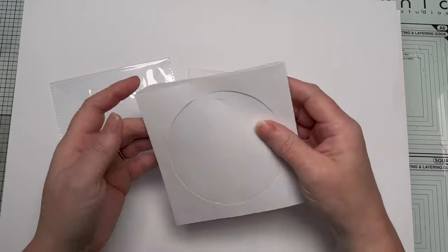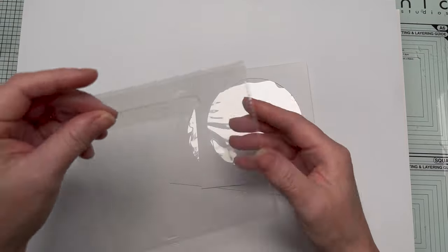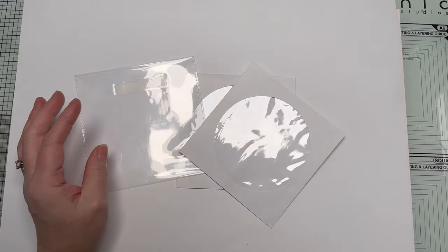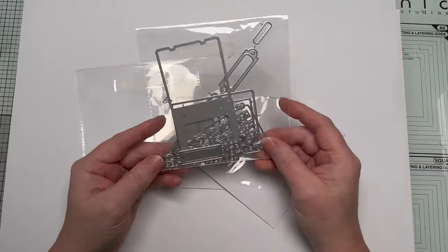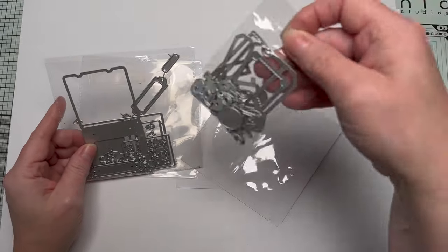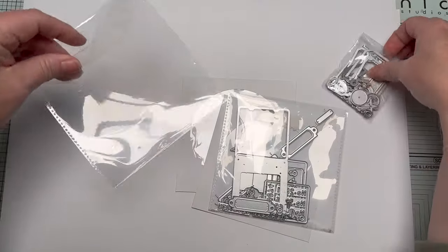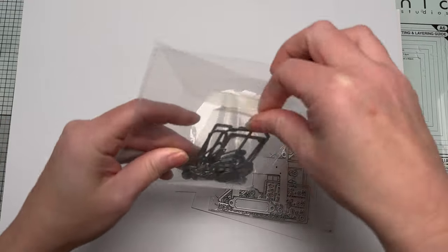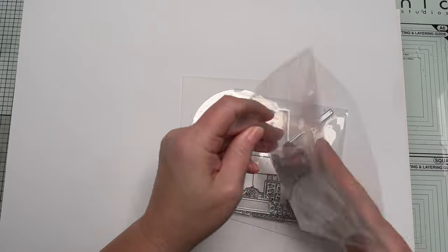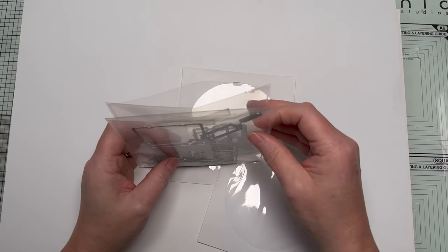Now — CD envelopes. Journalers use these for their journals because of the lovely clear window. You can also get smaller, sturdier plastic ones. These are perfect for the little dies that come in just a plain plastic packet and could easily get lost. You pop them in, there's a little flap you can fold in. Mine's stuck down from previous use, but they work great.